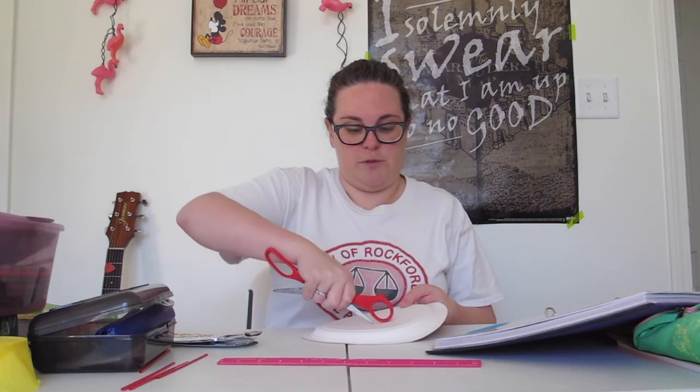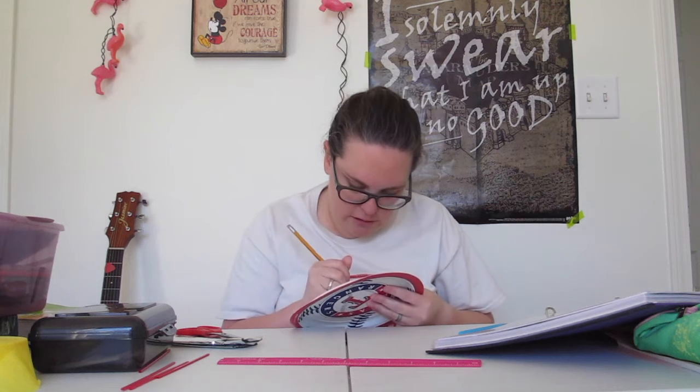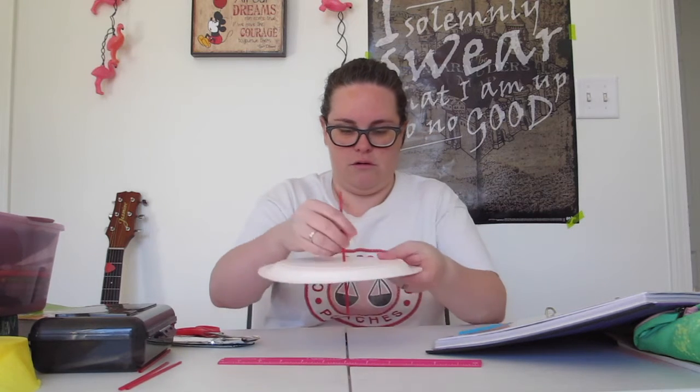I hope I don't need to go to the hospital — I'm going to hurt myself. I'm poking a hole with this pencil. This plate is so thick! There we go. Here's my skewer, to help it stand up straight.